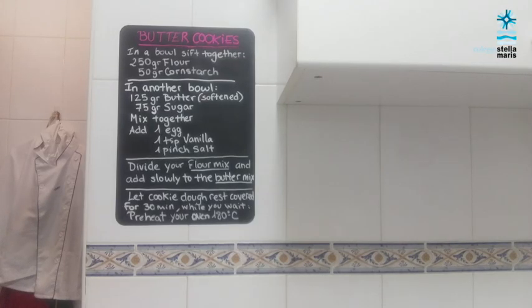So these are the ingredients you need to make your butter cookies. In a bowl sift together 250 grams of flour and 50 grams of cornstarch, then set aside. In another bowl mix 125 grams of butter previously softened and 75 grams of sugar. Once we have this mixed we need to add one egg, a teaspoon of vanilla, and a pinch of salt.